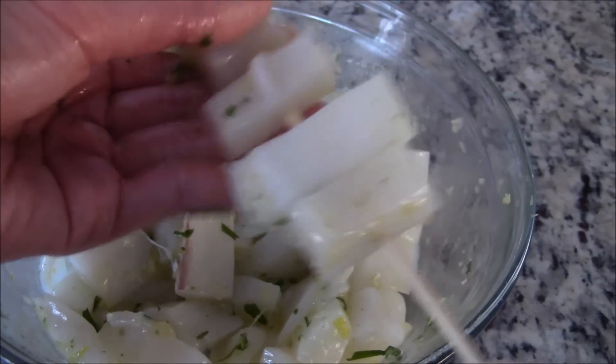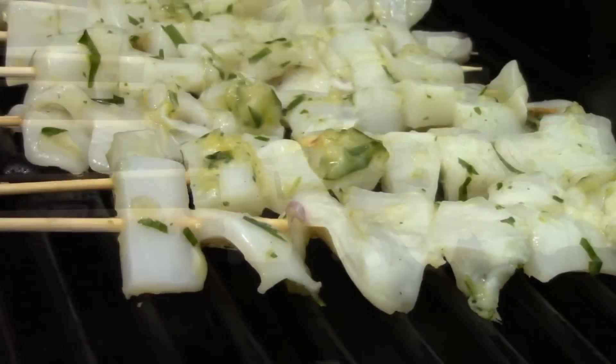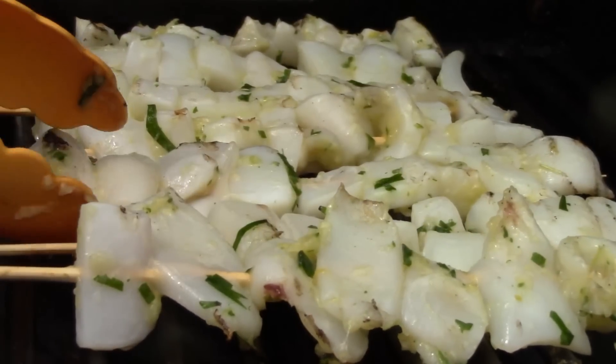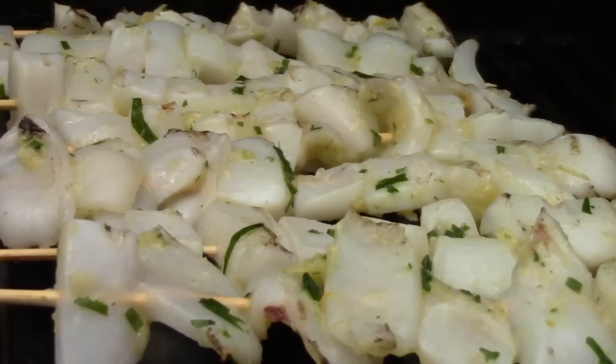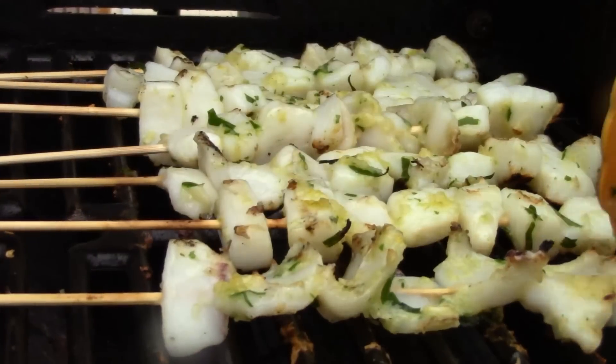Let's skewer them with pre-soaked bamboo sticks. Let it marinate for at least 20 minutes before grilling. Now for the fun part — turn your grill on high heat and let's grill. The smell of the grilled cuttlefish with the lime leaves and garlic is amazing. Continue to turn for an even cook; this won't take long. When the cuttlefish turn from semi-transparent to solid white, it's done.